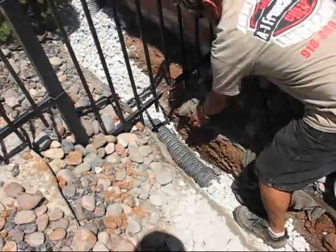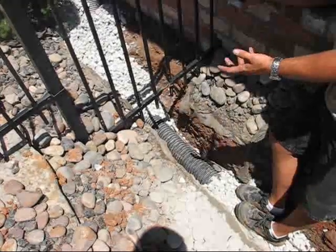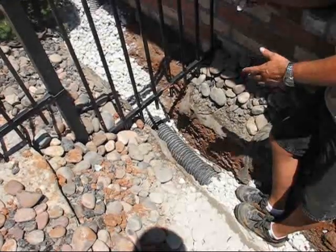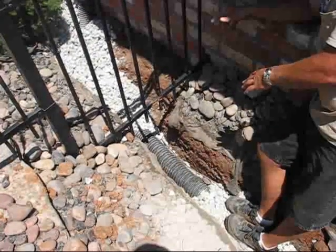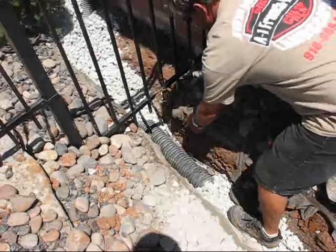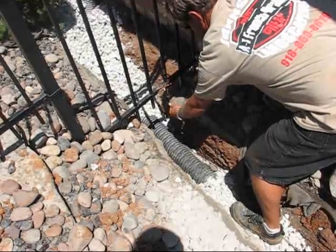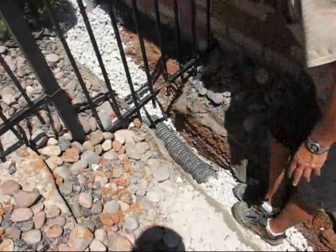The only time fabric is needed — this fabric right here — is if you're in a real sandy soil. Clay is not necessary, because if you put that fabric down into clay soil, the clay will stop up and not go through the fabric. It will seal the fabric off and not let water get to the drain.